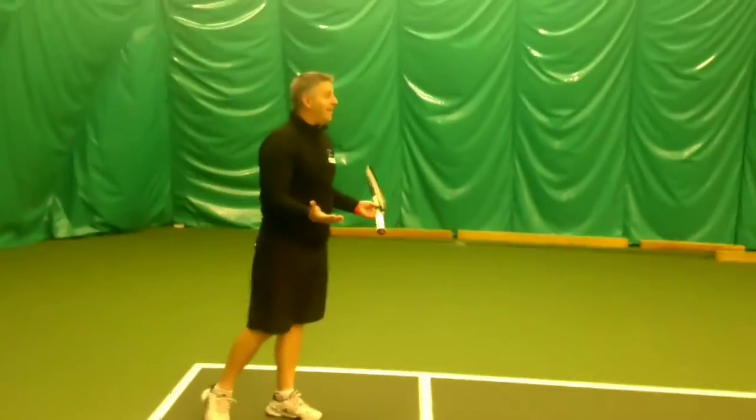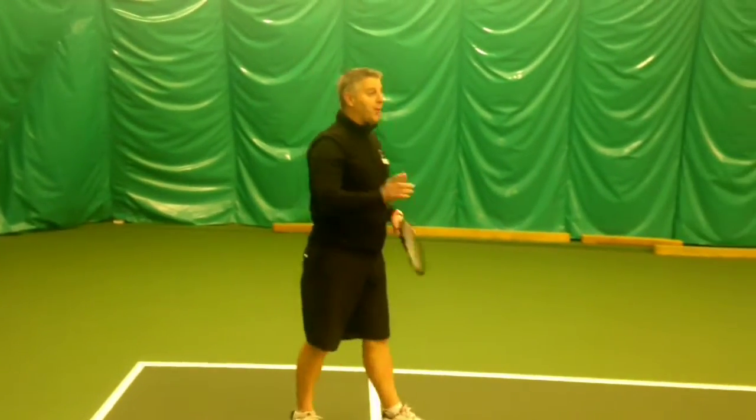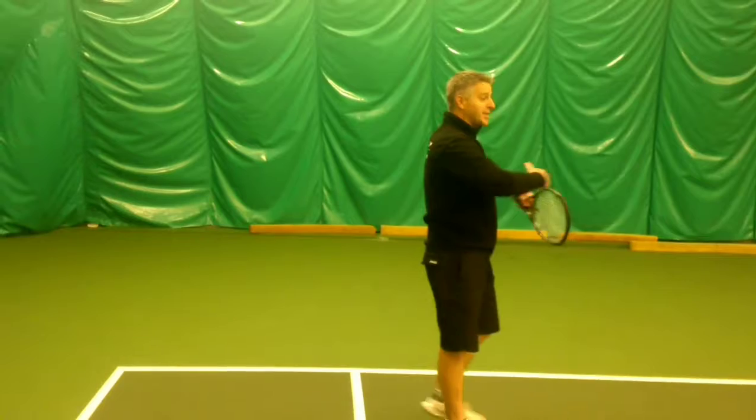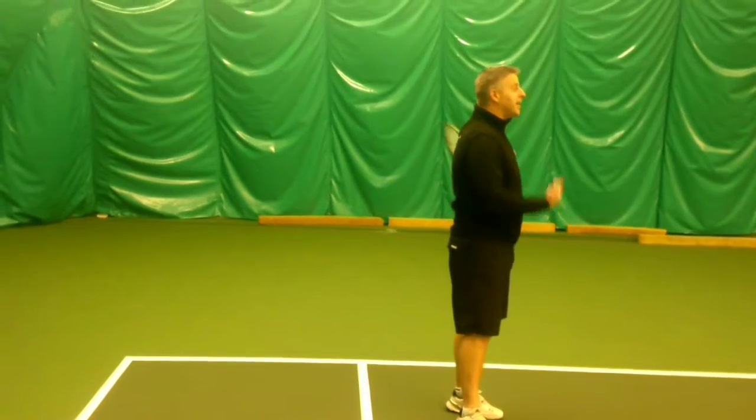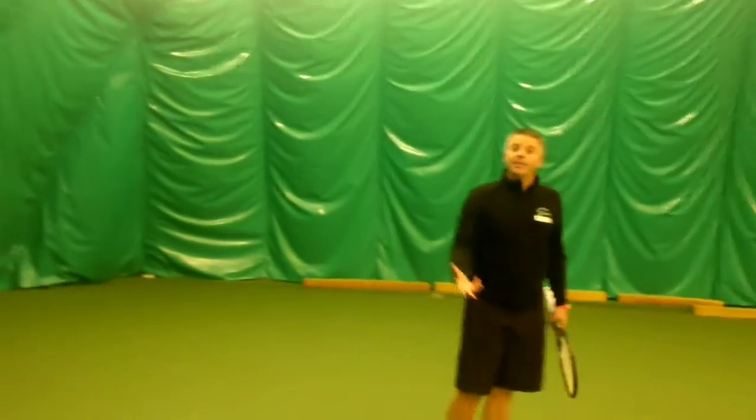Now we're playing tennis — without the net. If you want to borrow the red ball net, you can have them over there. You can just kind of put them across as you want. I'll show you where they are. That's what the mini tennis kids use — mini tennis.